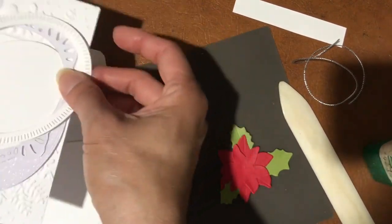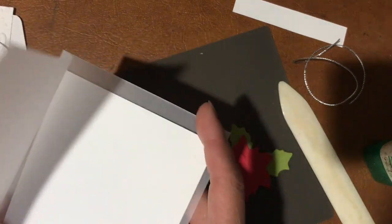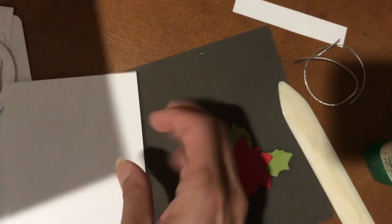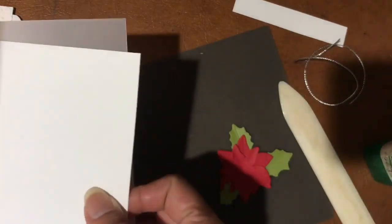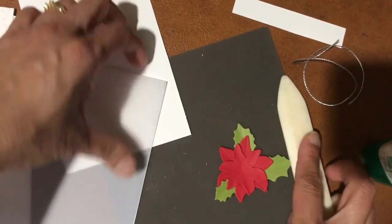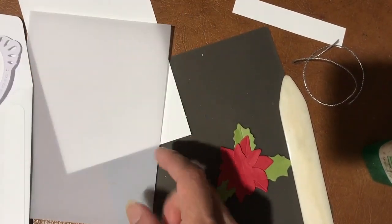This is a vellum card — we typically don't use vellum this way, but I saw Ronda Wade, a demonstrator in the US, make a card with vellum card stock as the card base and I really liked the idea. You take a standard card size, score it in half, and burnish it with the bone folder.